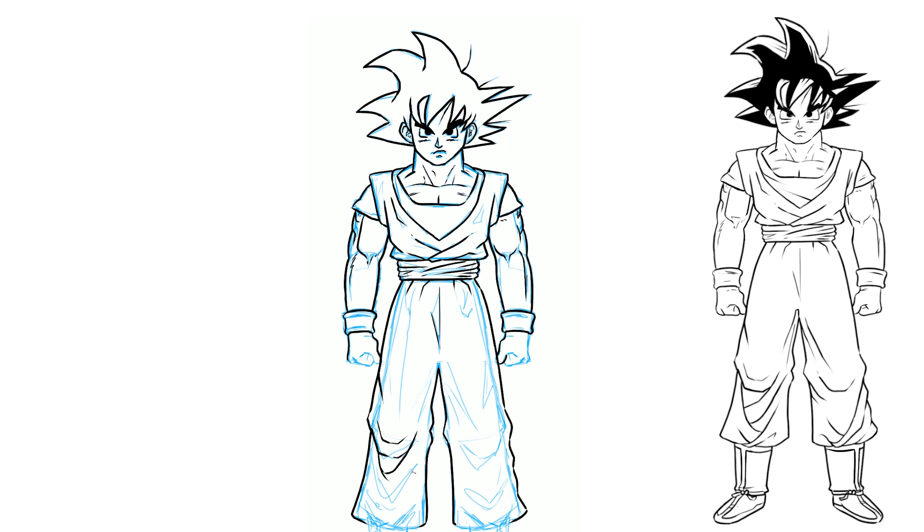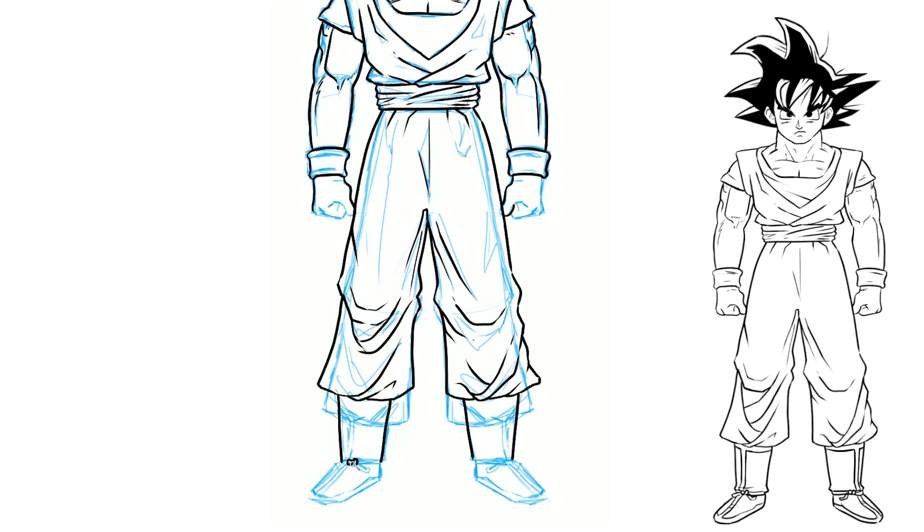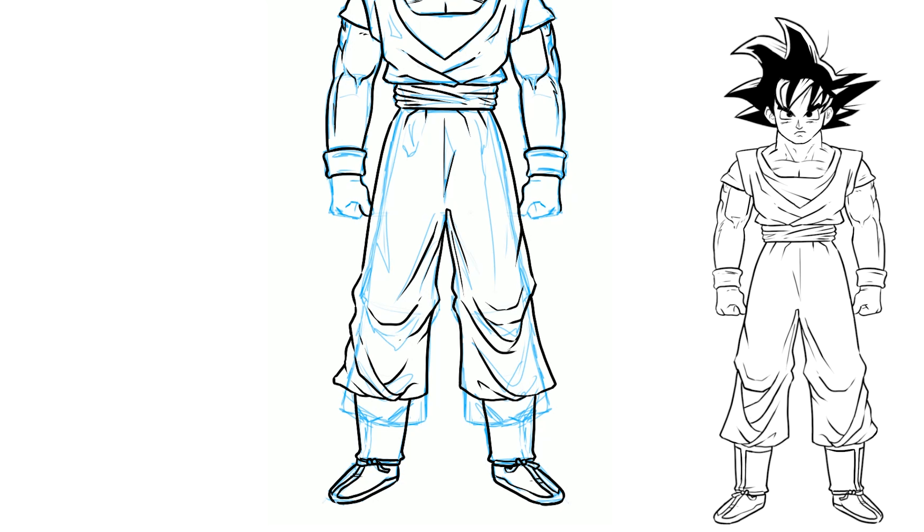Now I'm gonna ink some of these wrinkles on the bottom of the pants here. This is an area where I feel like I might have made the boots a little bit too short. So what I can do is I can just make a selection just of the bottom of the legs and then transform that. That moves the bottom edge of the pants up and then I can just extend the line for the boots to make them longer. And that's the beauty of working digitally.